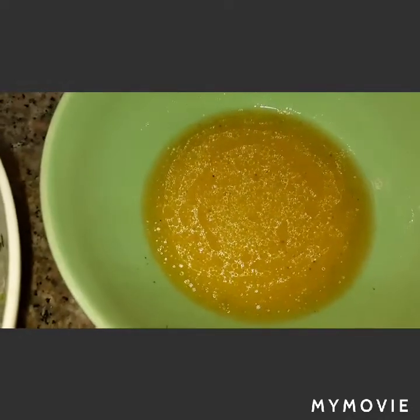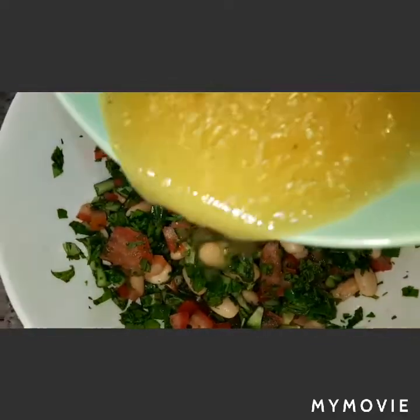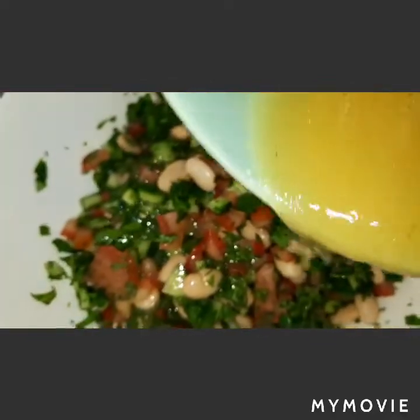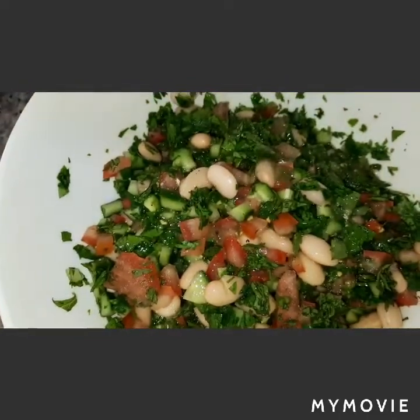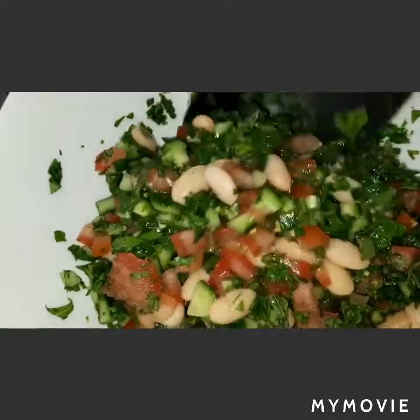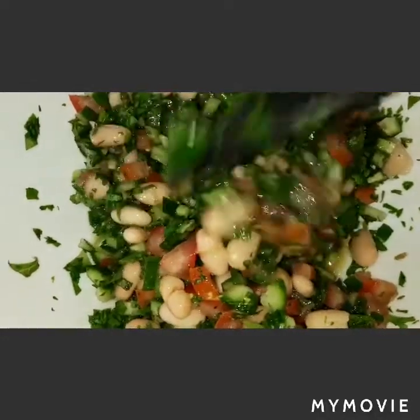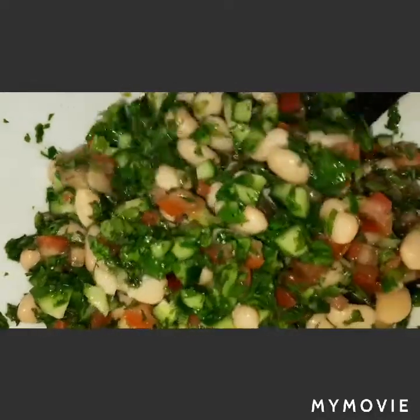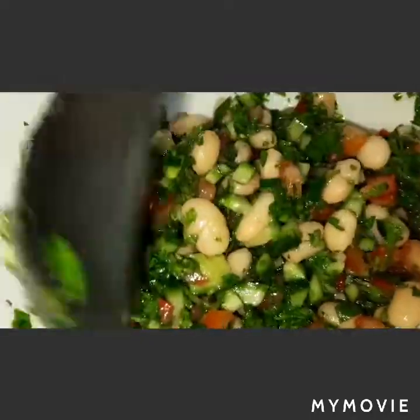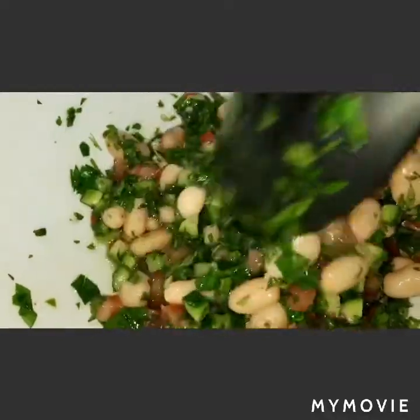Here it is guys, our dressing. Let's add our dressing to our salad. We're adding it now so the taste will penetrate the salad. Be sure to mix it well, but be careful not to crush the white beans.